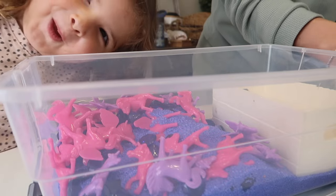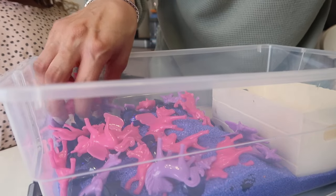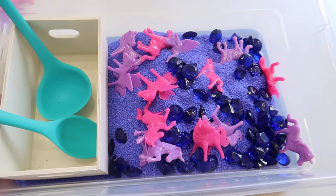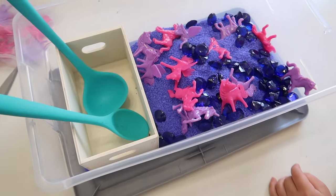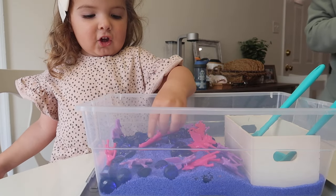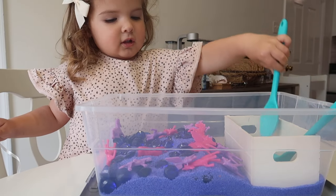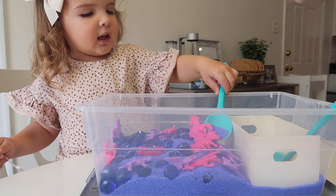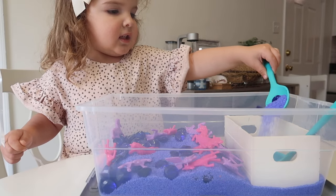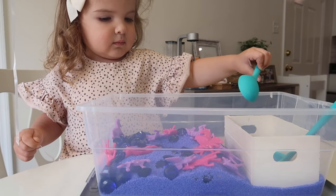Whenever I make sensory bins I like to have some kind of container so Riley and Jackson can transfer the sand — whether that's a little cup or something they can scoop things into. That's why I got this little wooden crate. In the utensils area where they have kitchen stuff, they had these silicone spatulas, so I grabbed them — I thought Riley would like the color and they're easy for her to grab. Then I just put the bins in front of the kids and let them do their thing. The point is to give them an opportunity to be creative and use their imagination.